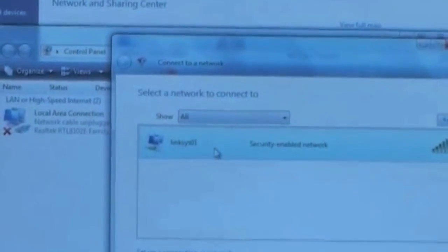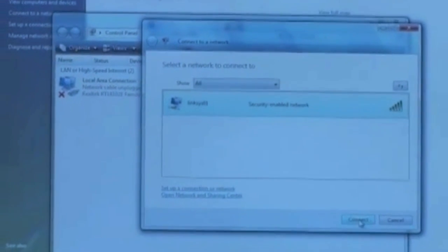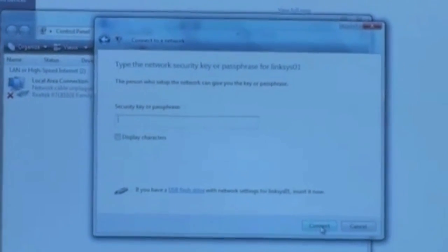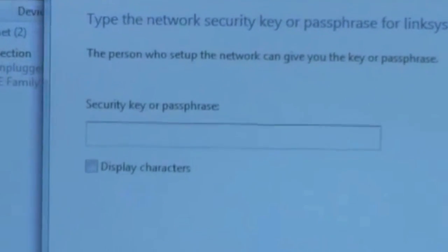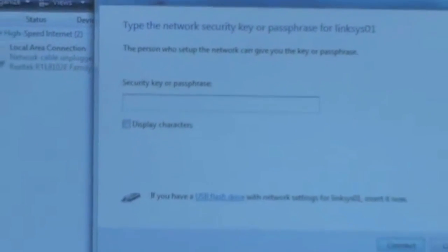I'm going to double-click on this and hit the word Connect. I highlighted it and I click on the word Connect. Now it's asking me for the security key as we suspected it would — the WPA2 security network key. Let's go ahead and take a look at this.